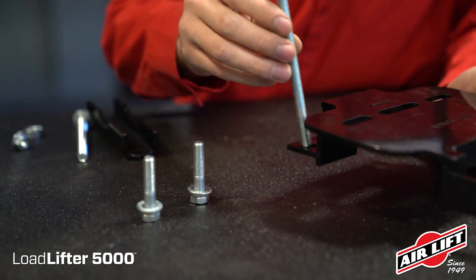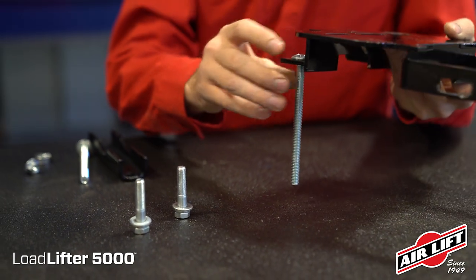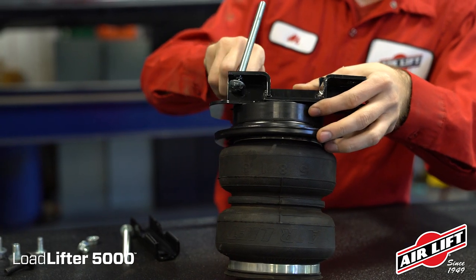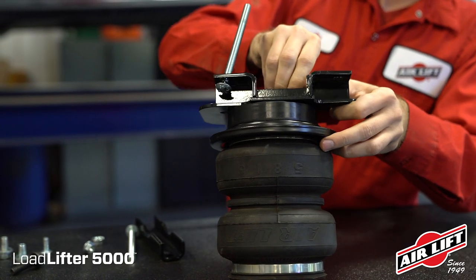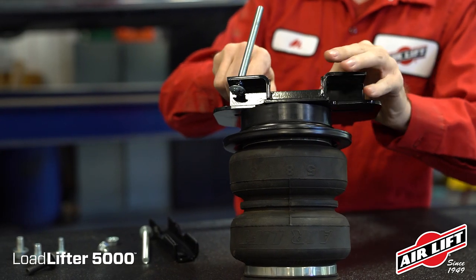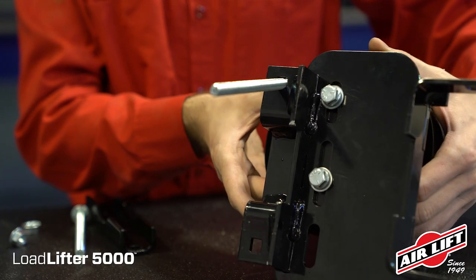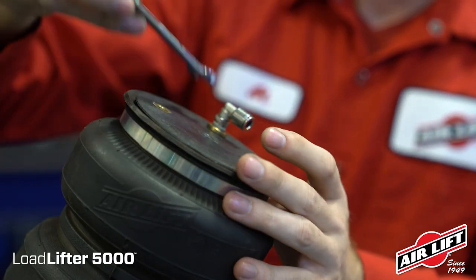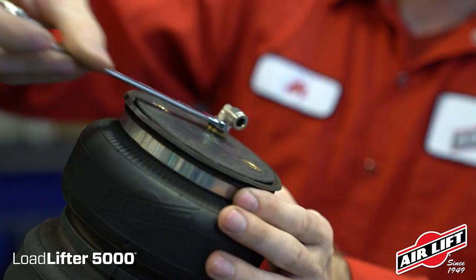Place a carriage bolt through the front hole on the lower brackets. Flip the air spring upside down and place the roll plate, spacer, and lower bracket on the air spring. Thread the hex head screw with a flat washer and lock washer finger tight. Keep all hardware loose enough to allow for the air spring to slide front to back. Flip the assemblies upright and install the air fittings to finger tight plus one and a half turns.